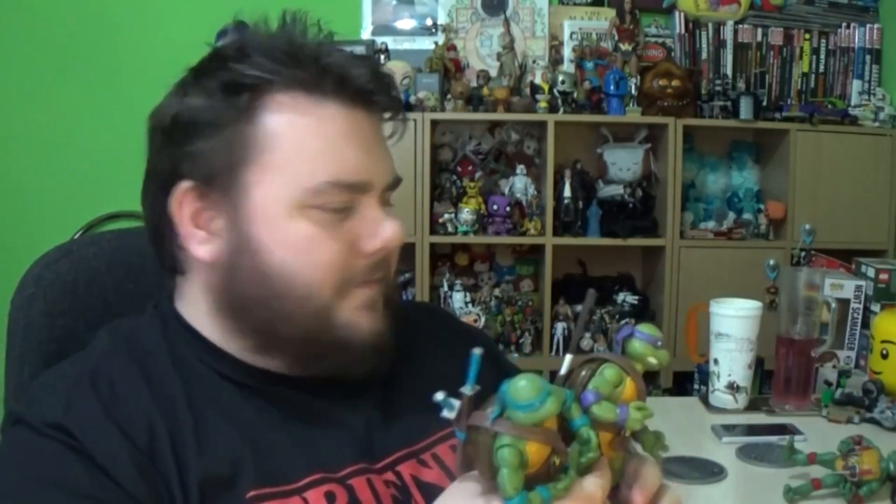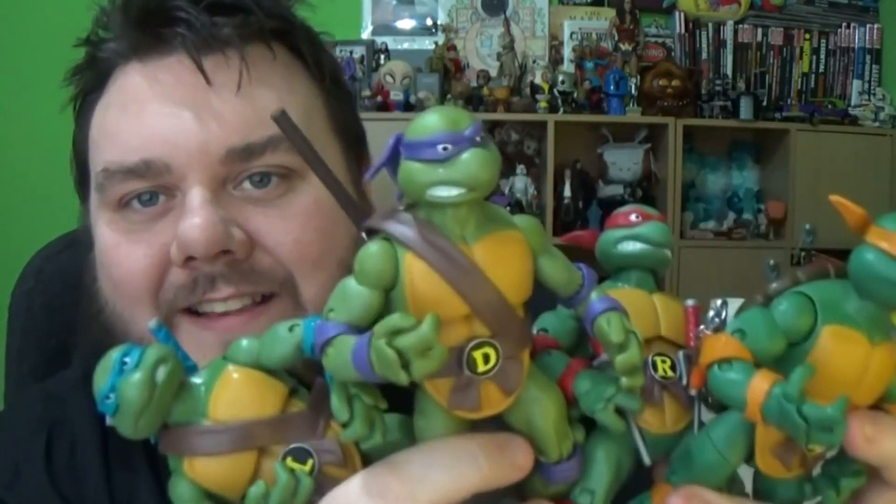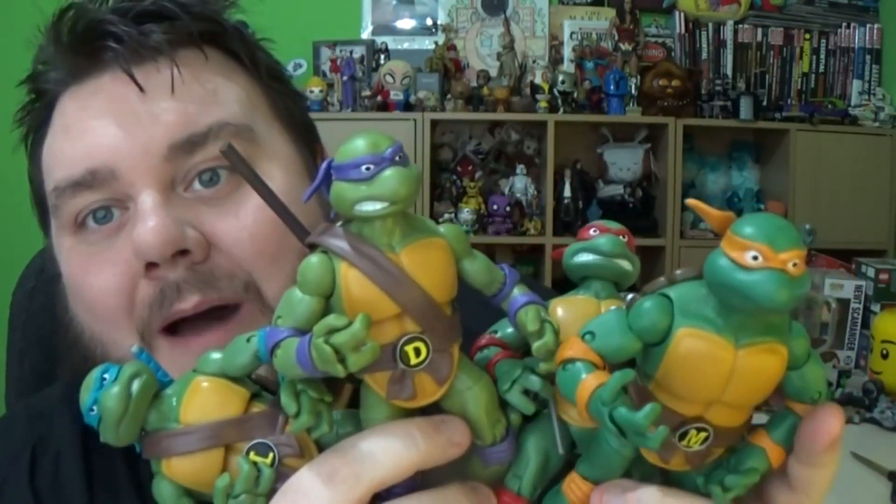These are awesome figures — I really like them. As I said, I'm a huge fan of the turtles. What do you think of these figures? Let me know in the comments down below. Smash that subscribe button — it really supports the show and helps me keep making awesome videos. Thank you very much for tuning in, and I'll speak to you again soon. Bye bye!